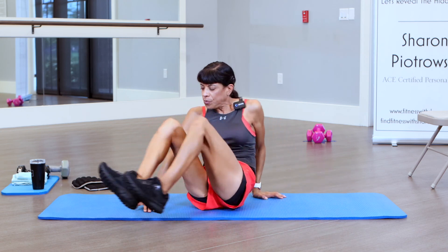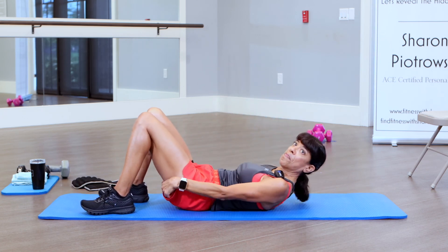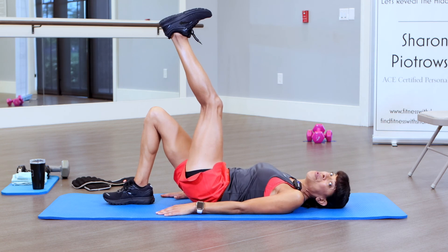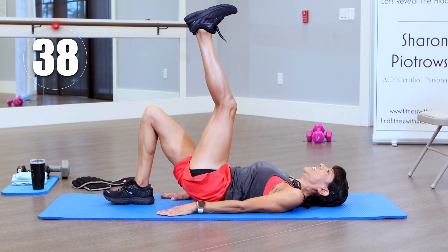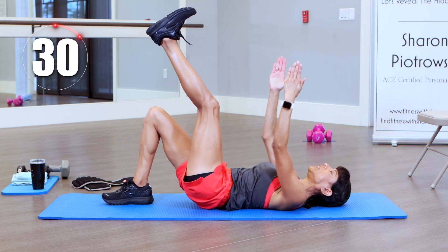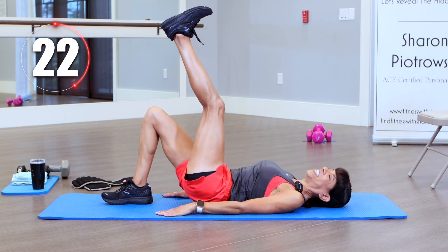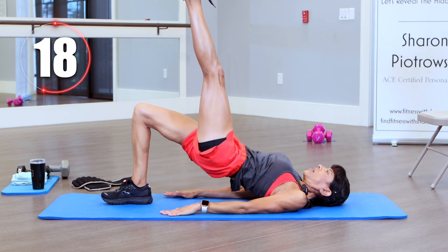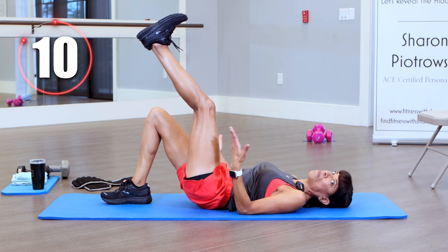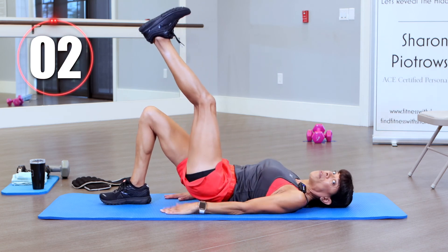Let's switch it around — grab that water if you need to. Left leg is up this time. Two rounds and then we're moving on. Press up — keep those hips square to the ceiling as I press up, I don't want to twist, I want to keep going straight to the ceiling. Keep those shoulders down. Getting tired from these bridges. Remember, at any time you can stop, take a breather, and get right back into it. We all have different abilities and get tired at different times — don't get discouraged, it's part of exercising.